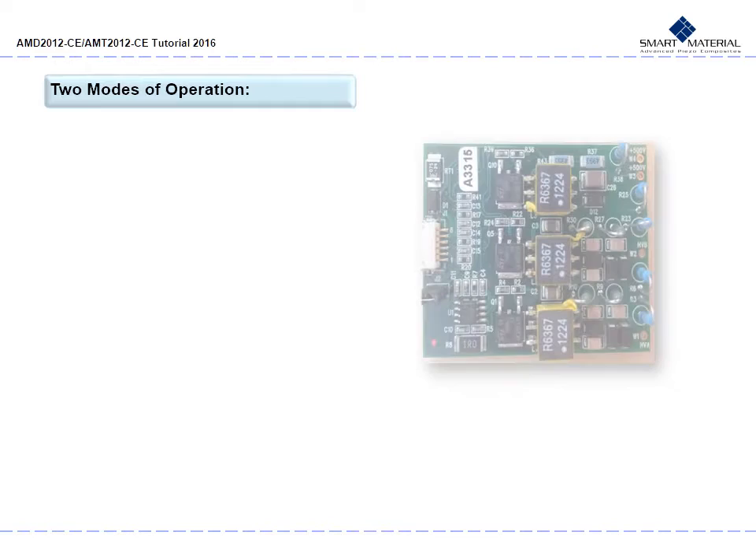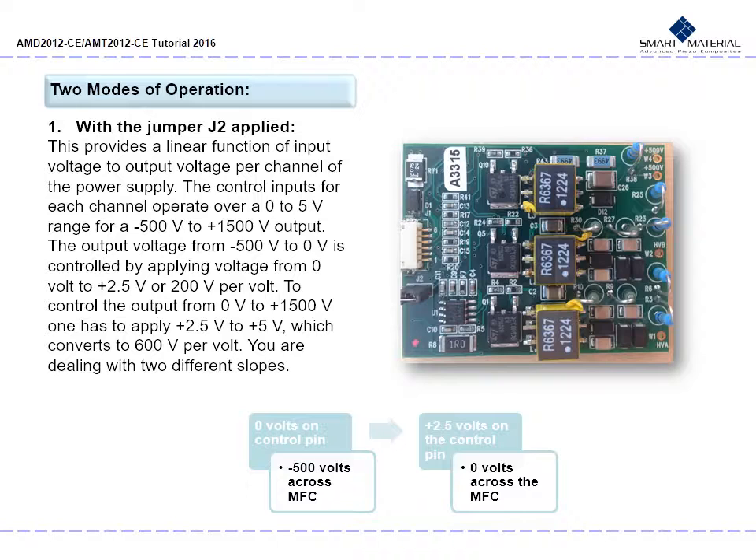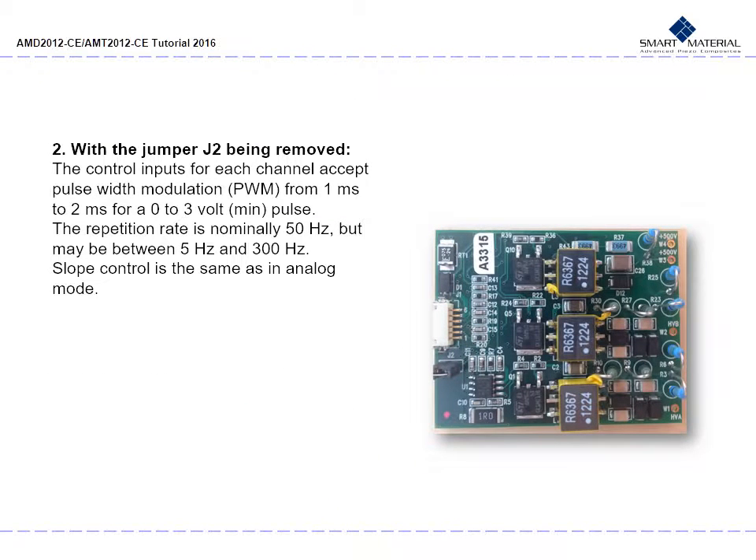There are two modes of operation for the AMT. The first is with Jumper J2 applied, providing a linear function of input voltage to output voltage per channel. The control inputs for each channel operate over a 0 to 5 volt range for negative 500 volt to positive 1500 volt output. Output from negative 500 volt to 0 volt is controlled by applying 0 to 2.5 volts — 200 volts per volt. To control output from 0 to positive 1500 volts, apply 2.5 to 5 volts — 600 volts per volt, with two different slopes. For the second mode, remove Jumper J2: control inputs for each channel accept PWM from 1 ms to 2 ms for 0 to 3 volt minimum pulse. Repetition rate is nominally 50 Hz but may be between 5 Hz and 300 Hz. Slope control is the same as in analog mode.